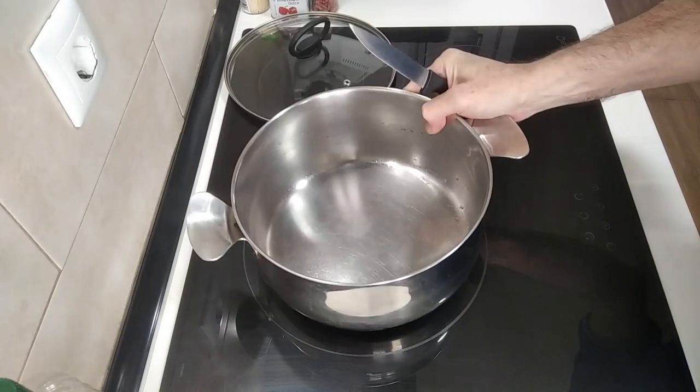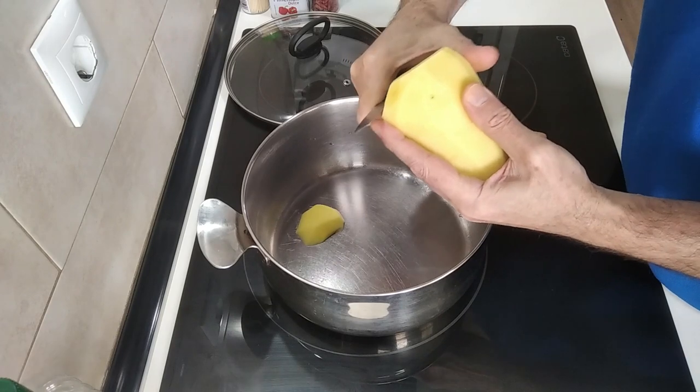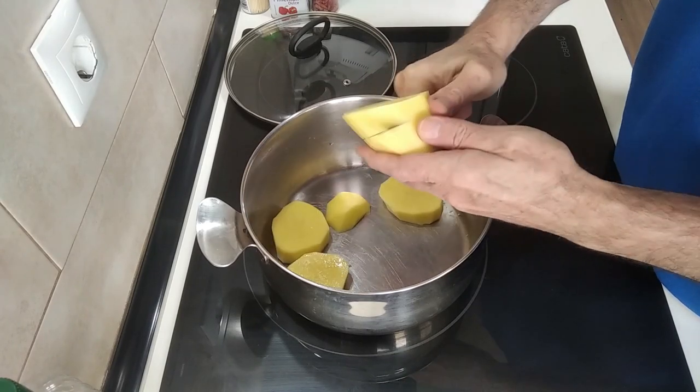I've got a large pan here. I'm going to slice my potatoes like I usually slice them, in about a centimetre, centimetre and a half slices.